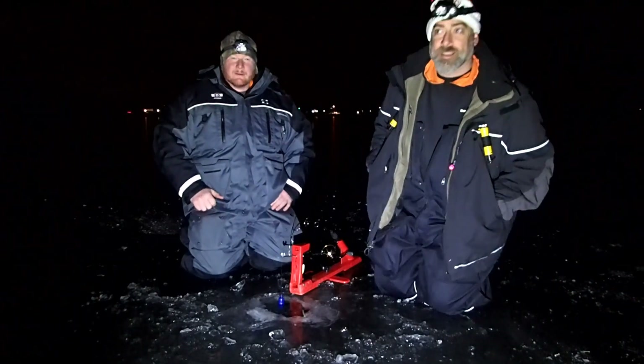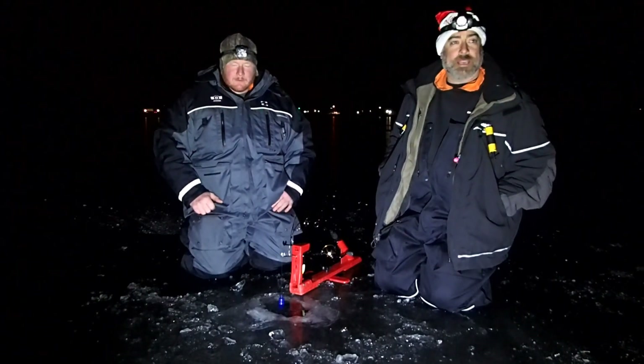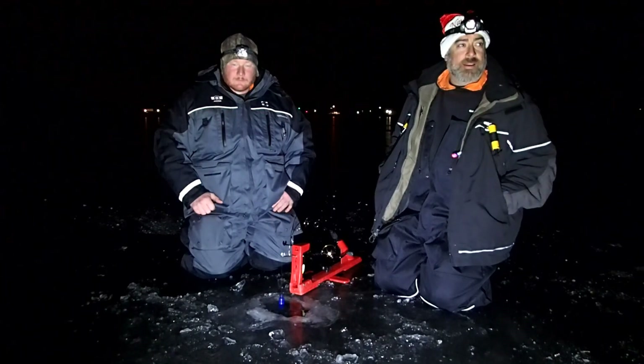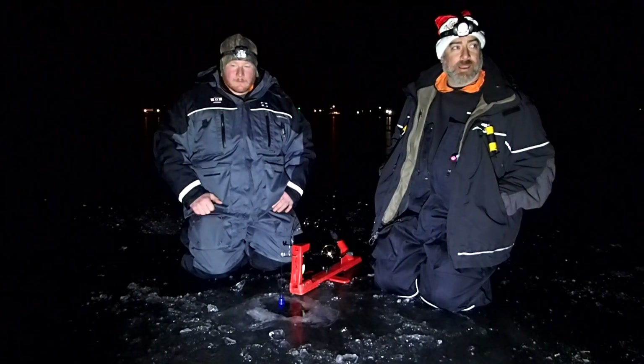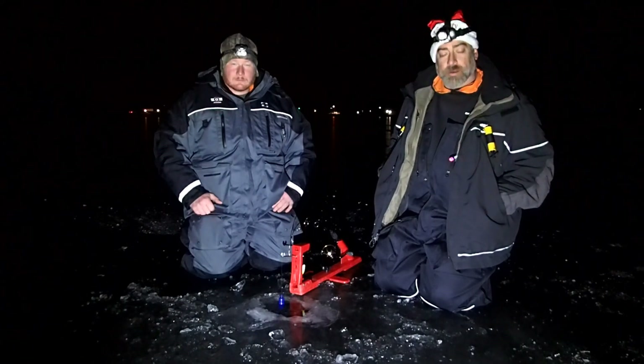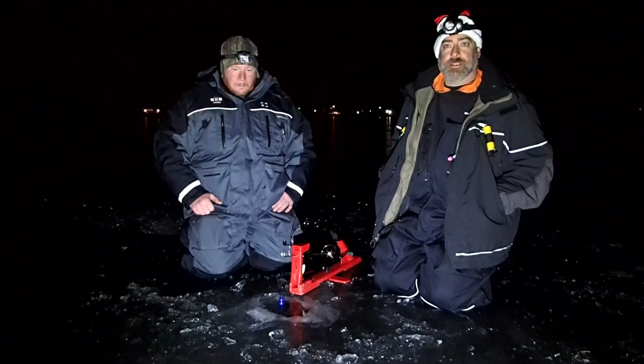Doug Eyed from Guide Eyed Fishing. I'm out tonight with Brad Mikrit from Lakeside Bait and Tackle. Every week we've had a chance to come run out on Delvin for walleyes at night. We've been trying to introduce some different products that he carries in his store.